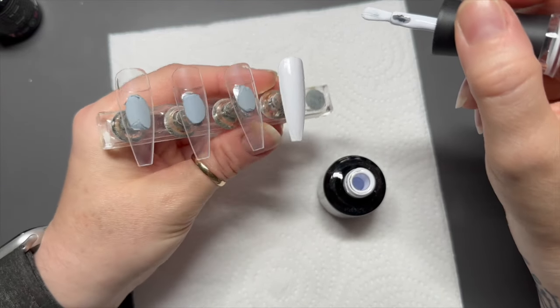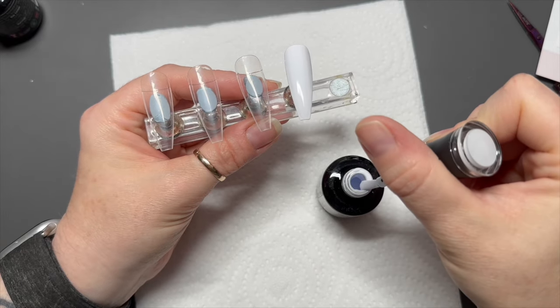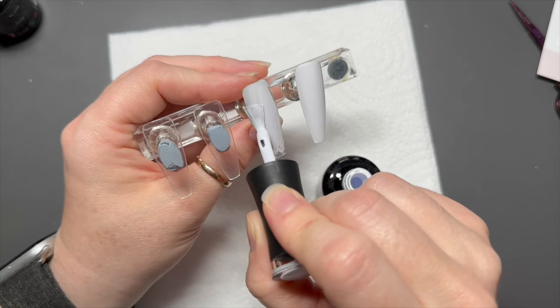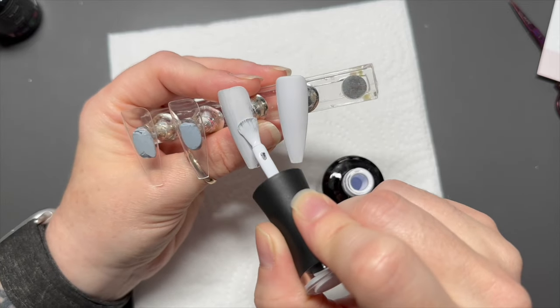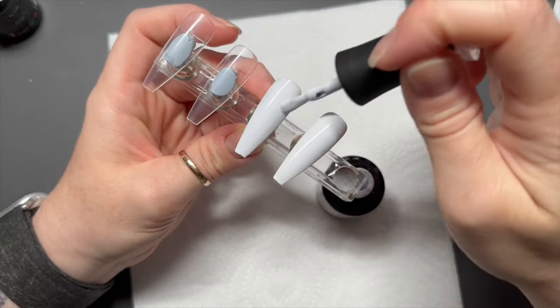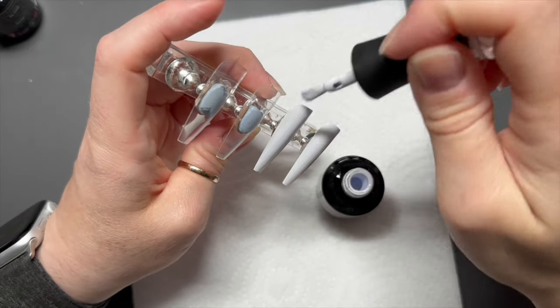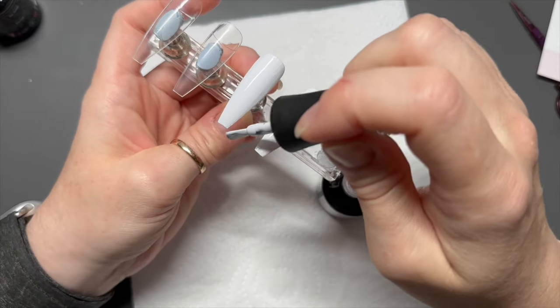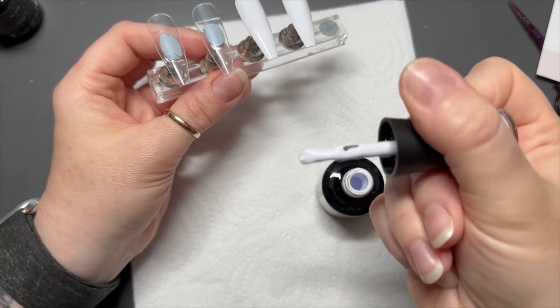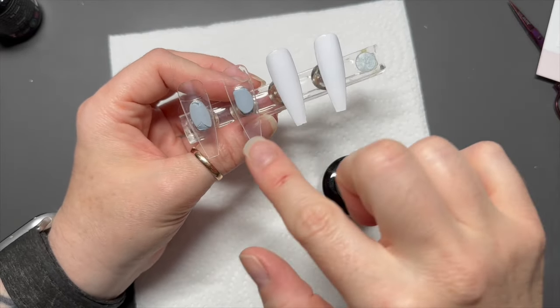Look, that was just one coat — I love it! We're going to put a coat on all four of the nails, then pop them in the lamp and cure them for 60 seconds, then do a second coat and cure that for 60 seconds. I absolutely love these colors — the consistency and the pigmentation of these gel polishes, I just really enjoy them.